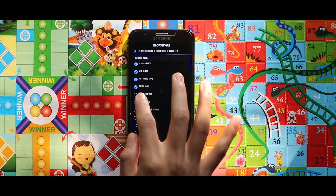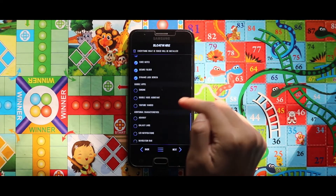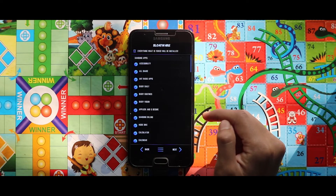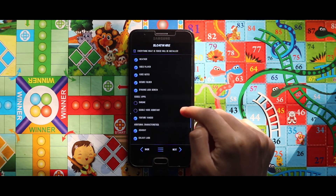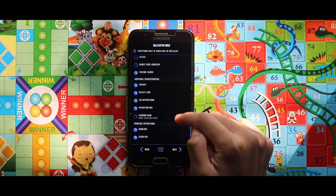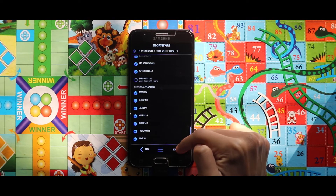From the app selection section, select the apps that you want to install — these apps will stay as pre-installed applications in your system. The apps are categorized in 4 sections: Samsung apps, Google apps, additional apps, and Good Look apps. Select the apps you want and after selecting, tap Next.